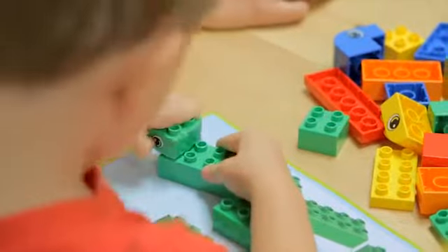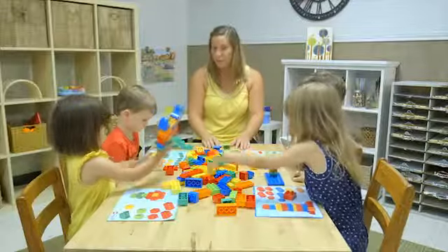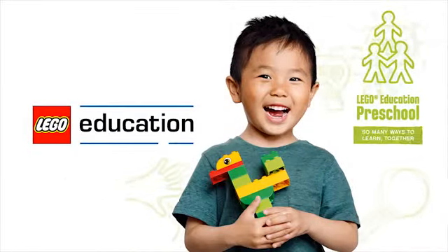For more ways to use the Creative LEGO Duplo Brick Set, click on the other video links. LEGO Education Preschool — so many ways to learn together.